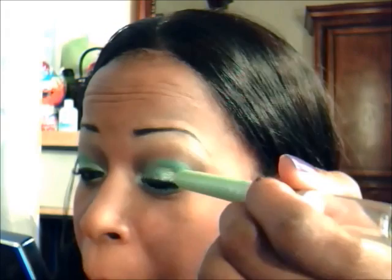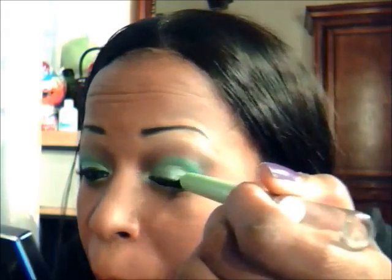To add glitter, I'm using NYX's Jumbo Mania glitter pencil in Kiwi and applying it all over my lid on top of the green eyeshadow I've already done.